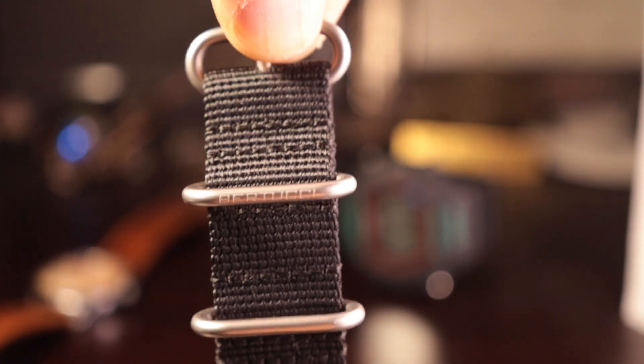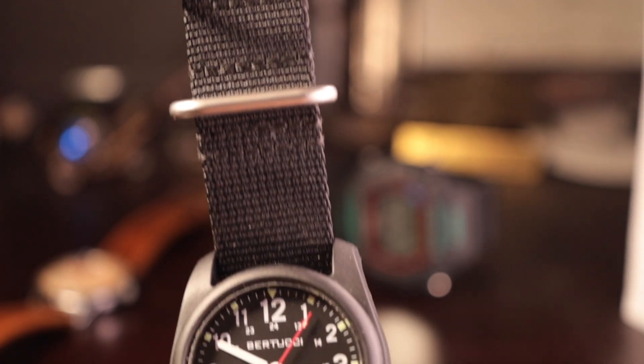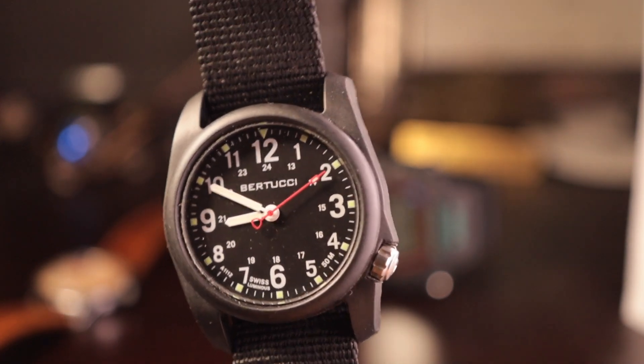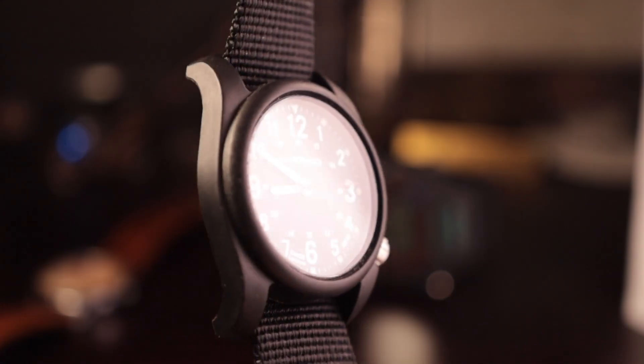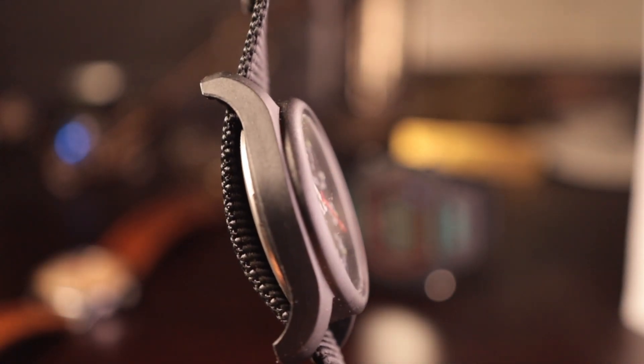The 24-hour markers are helpful for patrol purposes — law enforcement, military, that kind of application where they're always using the 24-hour clock rather than a.m. and p.m. Overall, the size of the watch, the dial, and the dimensions are just great. So let's move on to fitment.